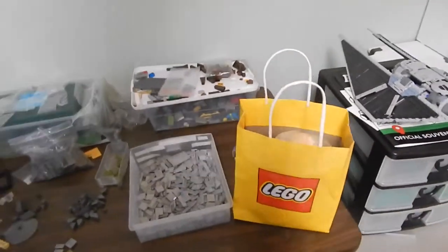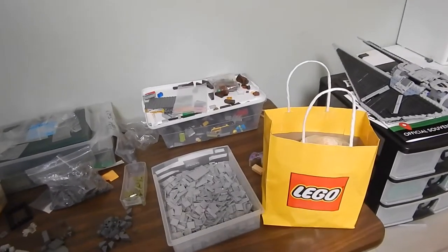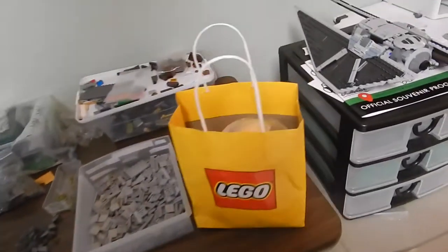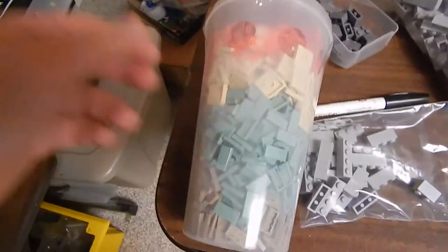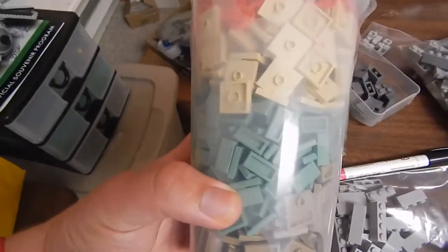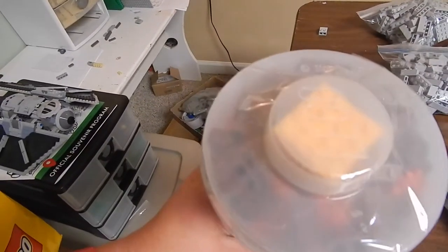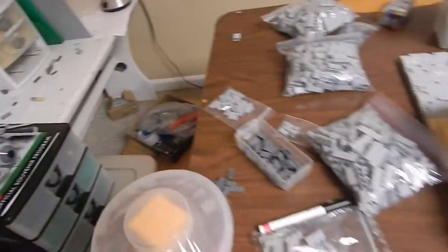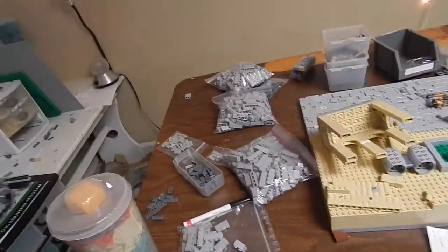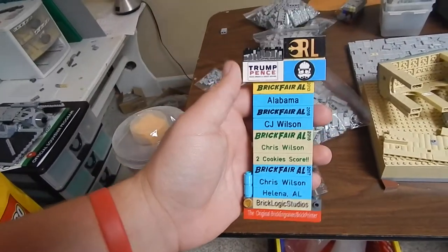Speaking of parts — when I went to New York City for my high school band trip, I went to the Lego store and did a haul. I haven't even opened this yet; it's been sitting here for like two months. You can basically see the colors in there, and there are some one-by-two cheese slopes in there too, which is pretty cool.